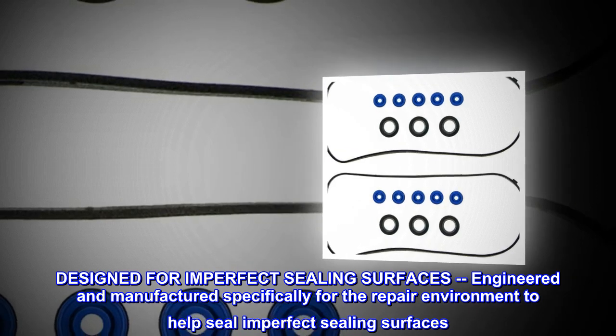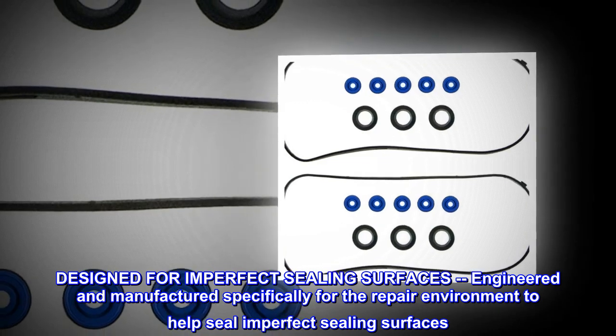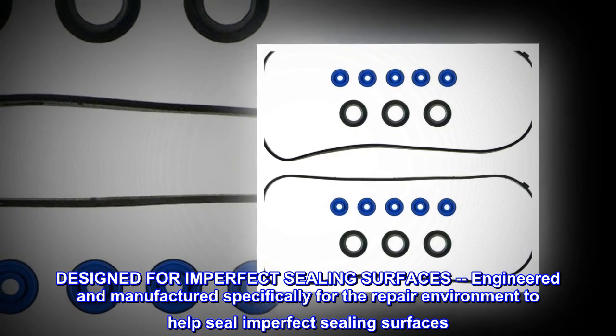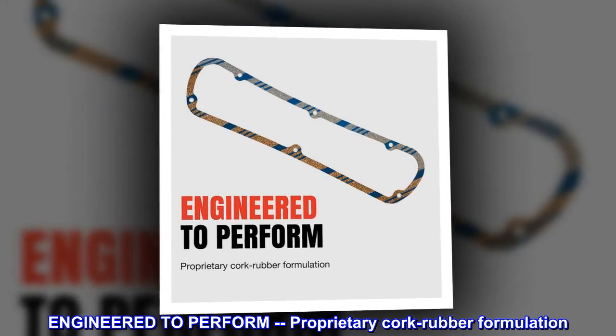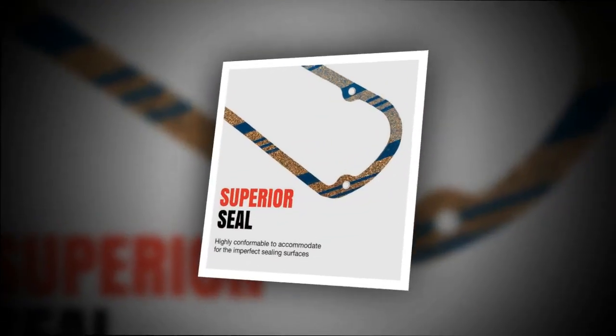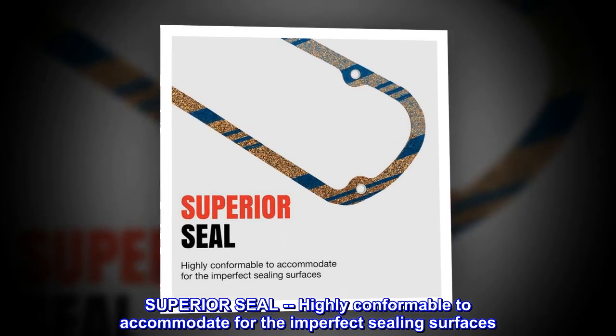Designed for imperfect sealing surfaces, engineered and manufactured specifically for the repair environment to help seal imperfect sealing surfaces. Engineered to perform with a proprietary cork rubber formulation for a superior seal, highly conformable to accommodate for the imperfect sealing surfaces.